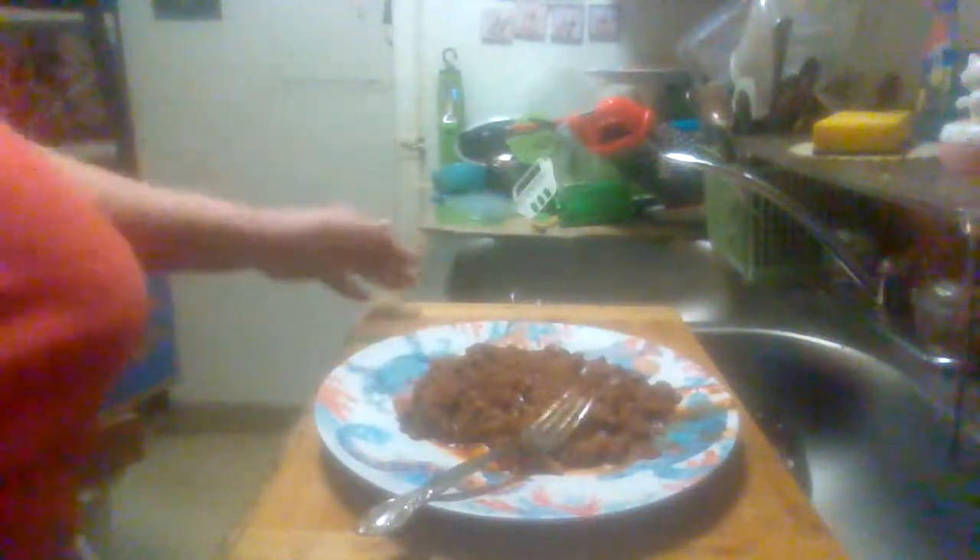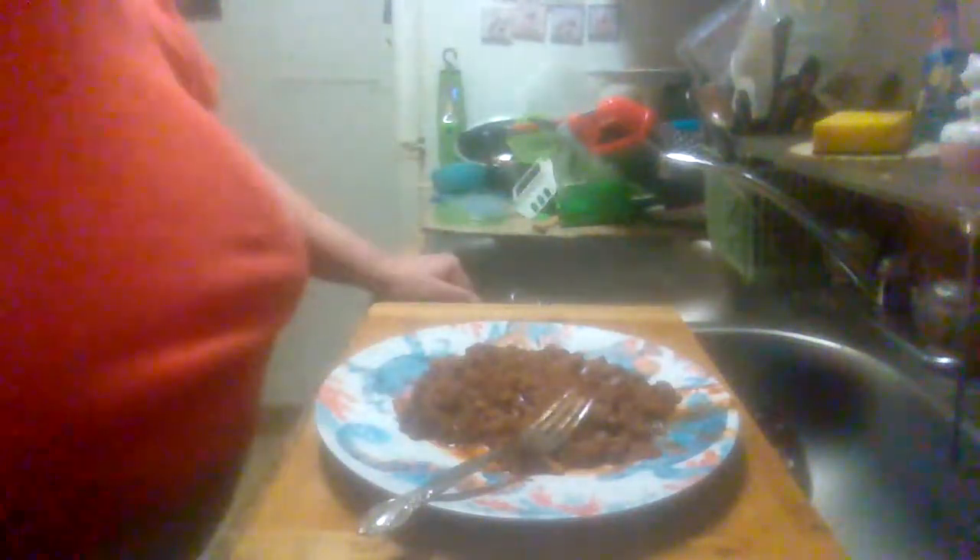Yeah, it's got a pretty good little taste to it. It's got a nice little barbecue taste to it. I browned the hamburger, added onion, and seasoned it with some garlic powder, seasoning salt, and pepper. Other than that, I just browned the hamburger and added it to the Sloppy Joe mix.